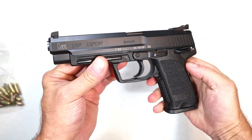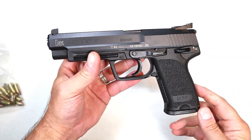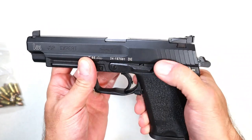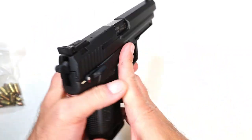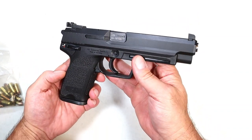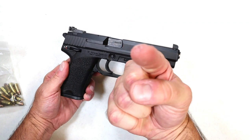So the HK USP Expert in 9mm — would I rather have a .45? Yeah, I think I would, but I got this for a killer deal in excellent condition and I like that decocking system. Everything it offers as a full-size handgun, I certainly have no complaints. I look forward to doing more with this. If you like videos like this, please subscribe and share — I always appreciate the thumbs up. Thanks for watching and be safe.